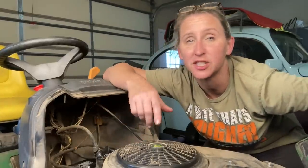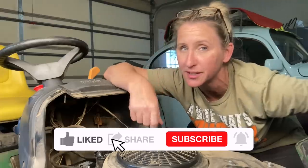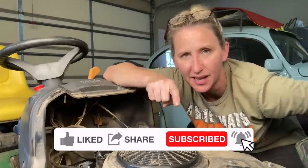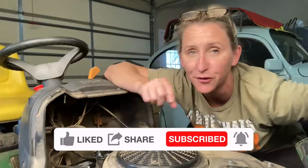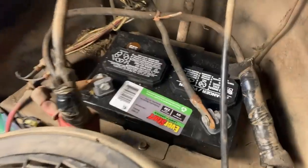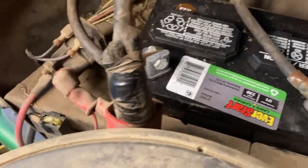Before we get into today's repair: if you're a fan of saving time, money, and frustration while fixing your own small engine equipment and watching in-depth tutorials, you've come to the right place. I upload a couple times a week, so hit that like button, smash subscribe, don't forget the notification bell, and please leave a comment — I love reading them and I'll reply to all the early commenters.